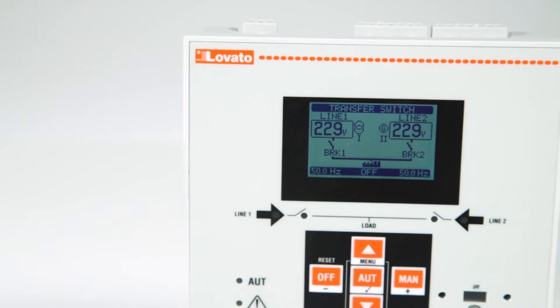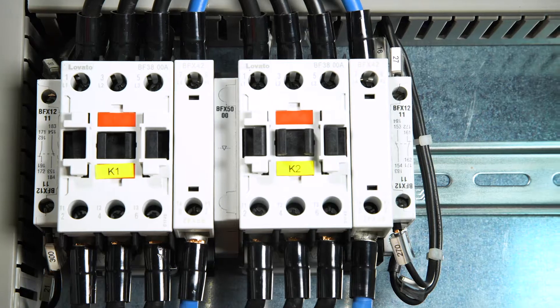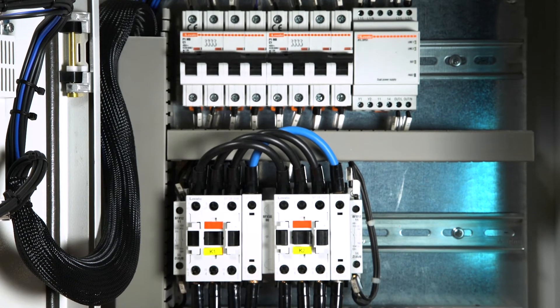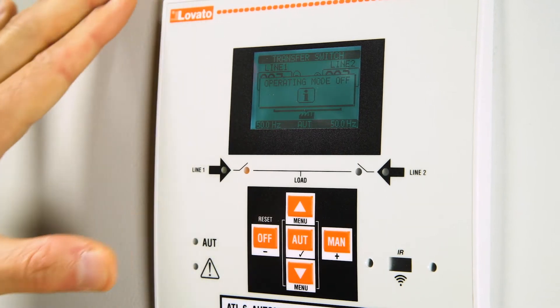Let's take a look at the basic functions of this ATL 600, mounted on a pre-wired ATP series panel. Here you will find it ready to switch between two 400-volt three-phase sources.